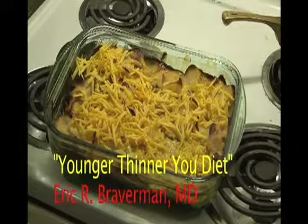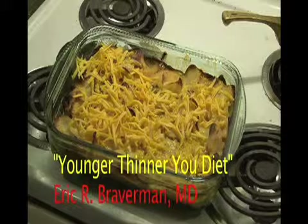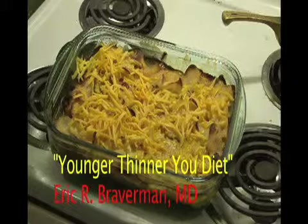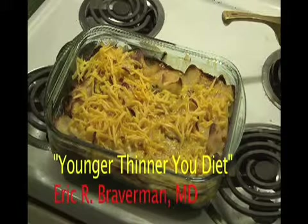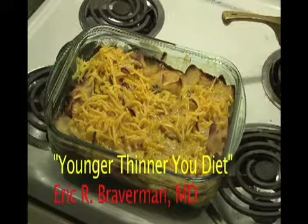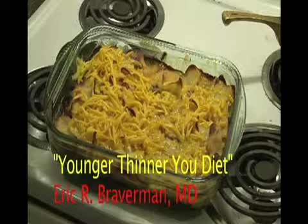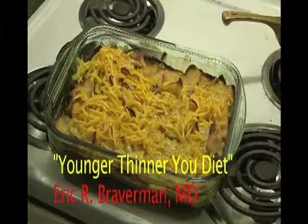Researchers at the University of Knoxville revealed that dietary calcium plays a pivotal role in the regulation of metabolism and reduces obesity. High calcium foods, notably dairy sources, have been shown to increase body fat breakdown and preserve metabolism during dieting, making them one of the younger, thinner you superfoods.